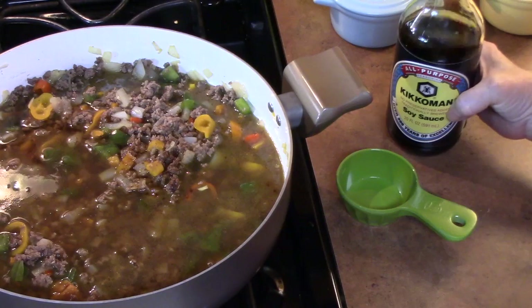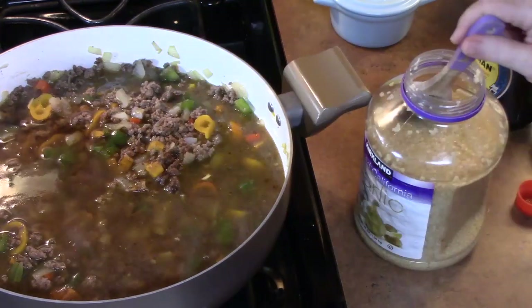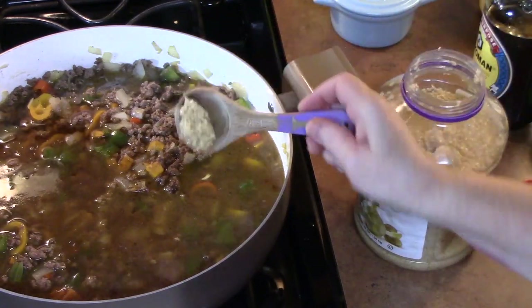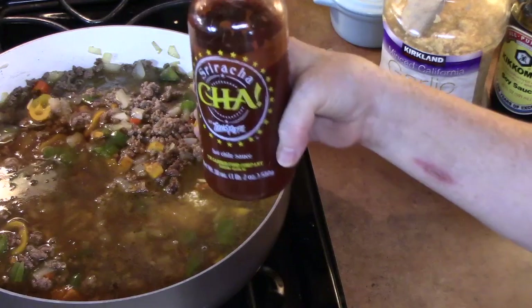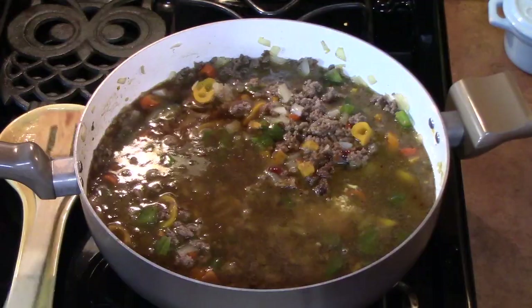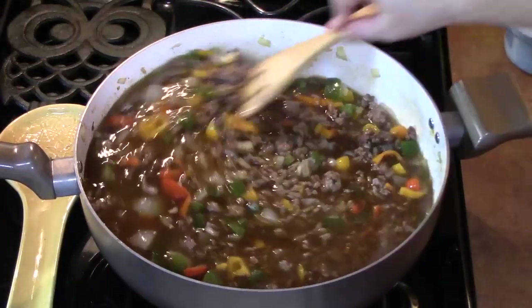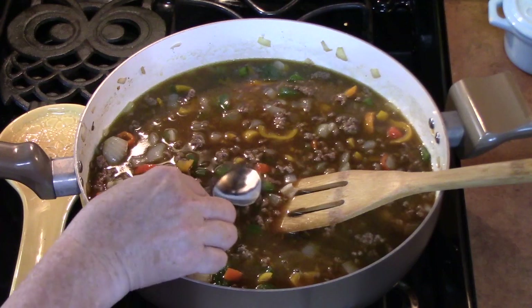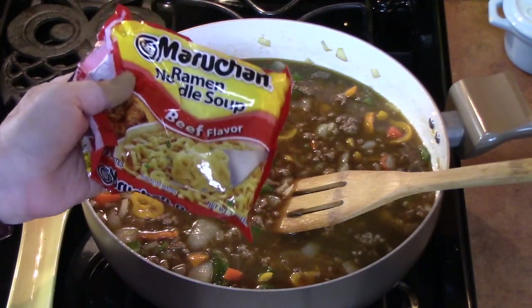We're going to add a quarter cup of soy sauce, about two teaspoons of minced garlic, and if you want to add some more flavor, I've got some sriracha — I'm just going to put in a few droplets. Stir all this up and make sure you give it a taste. Oh my gosh, that tastes so good! Now I'm going to start layering in my noodles.